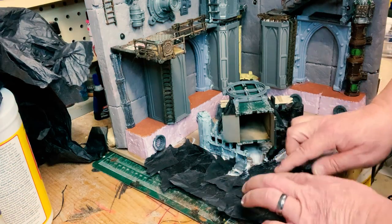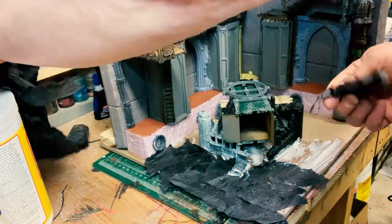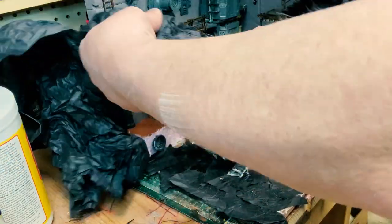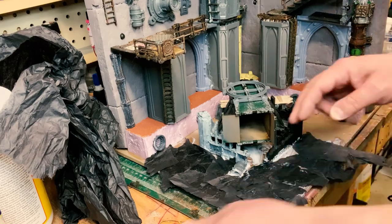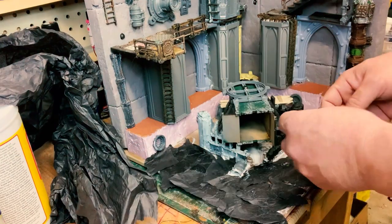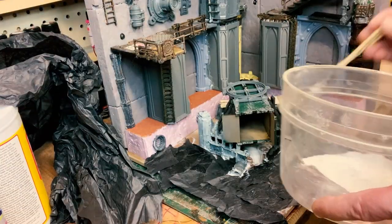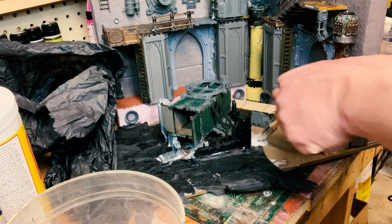What you do is get crêpe paper, lay down a good amount of Mod Podge — or like I said, Elmer's glue with a little water — and basically you lay this down and then you go over it again with more Mod Podge.